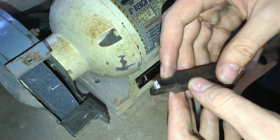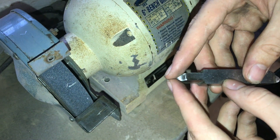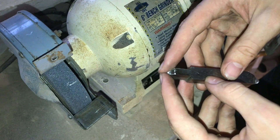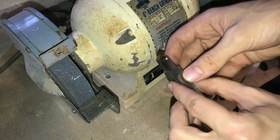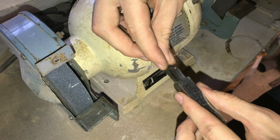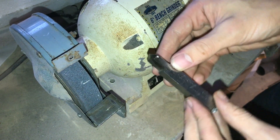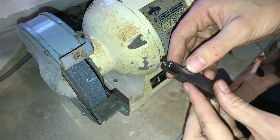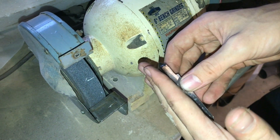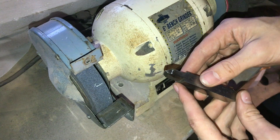This is a piece of high-speed steel that I'm grinding into a lathe threading tool. The point I want to have is 60 degrees for standard threading, and I don't want the point to be centered — I want it to be angled in this direction a little bit, so that my tool can be angled when I'm cutting threads. That way it won't get in the way of the side of the tool, and I can have the tip as far to the left as possible.